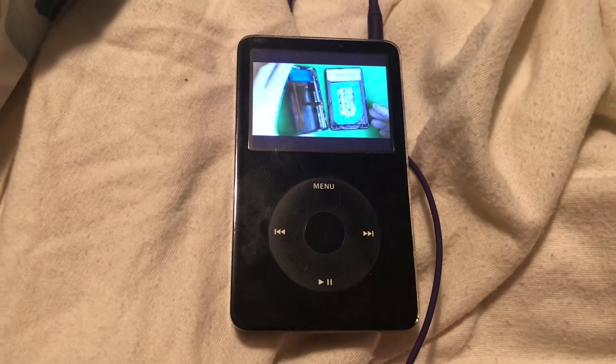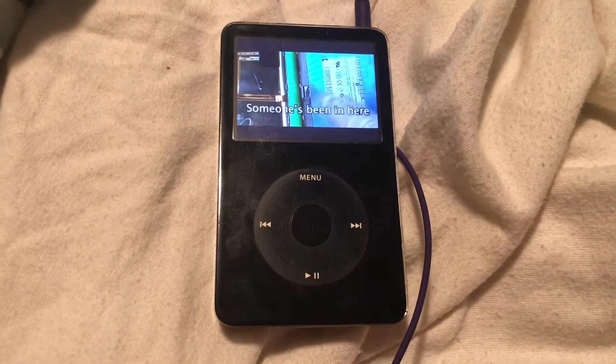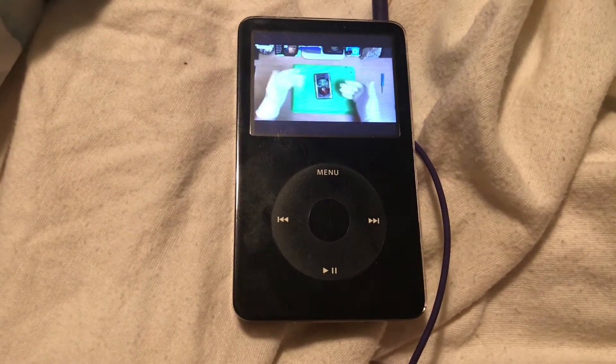Everything's already unplugged in here, and there are screws missing in the hard drive. Normally the battery's already hooked up — let's pretend the battery's still hooked up.